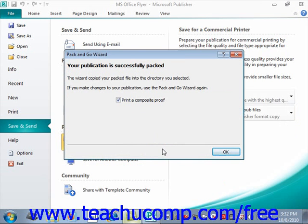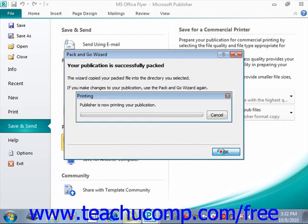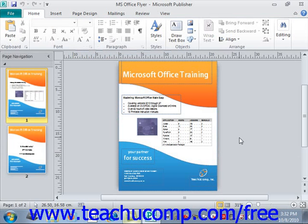Note on the final screen that appears: if you wish to print a composite proof of your publication, then ensure that the checkbox is checked. When you're done, just click the OK button to finish. Your file will then be saved as a zipped-up file that you can take to your commercial printer.